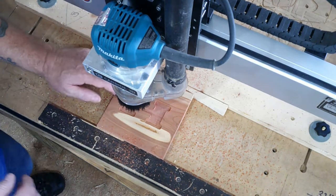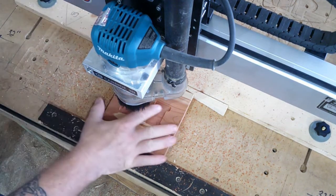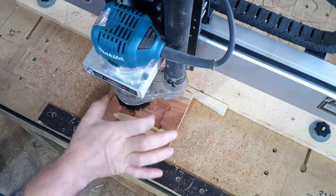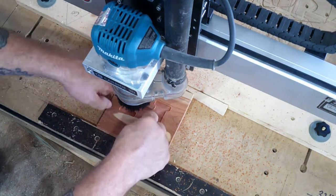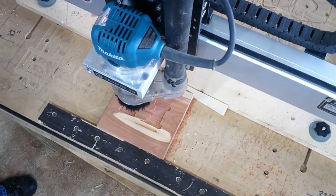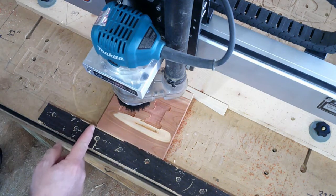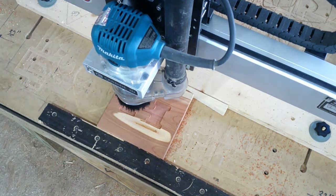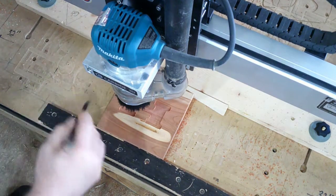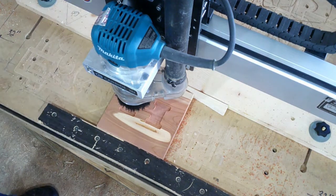Okay, time for a tool change and a material change. What we've created here is what we would call the female. The next piece will set in there if everything goes correctly. I'm going to make a little mark — put a little piece of paper or something right here — so that I don't lose my zero. And this is all eyeball stuff because this is practice.